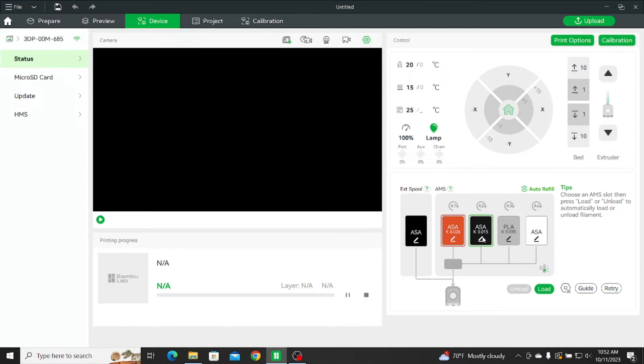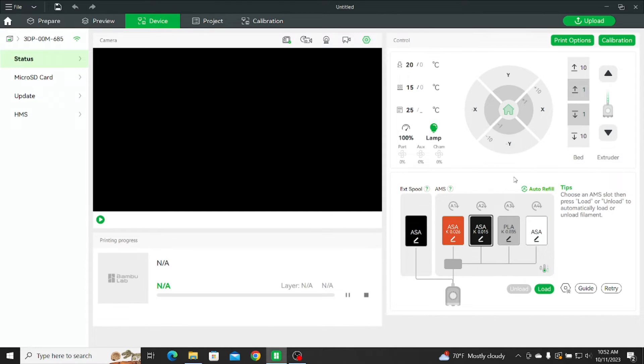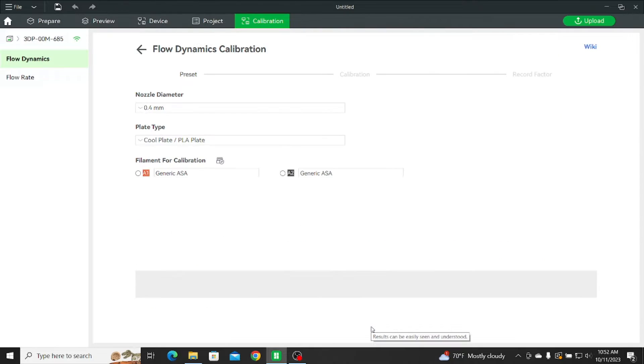I did the same thing on my P1P and was getting manual readings where 0 to 0.005 looked better — this was on the Polylight ASA black. So I decided to run some PLA on a certain print. I remember getting 0.035 from the auto calibration, so out of curiosity I'm going to do a manual calibration on it.